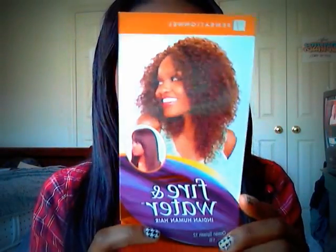Hey YouTube, I'm back and this is just a preview video of the hair I'm currently doing. I'm making a wig and this is it so far. This is one pack of hair. The hair I'm using is the Sensational Fire and Water Indian Human Hair, and the style is called Ocean Splash. It's a wet and wavy hair, so it starts out straight and once you wet it with water it becomes curly.